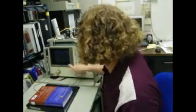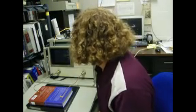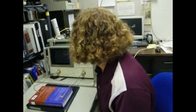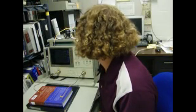Now the reflection portion is done, so I push the bottom soft key. It says computing calibration coefficients, which takes just a second.